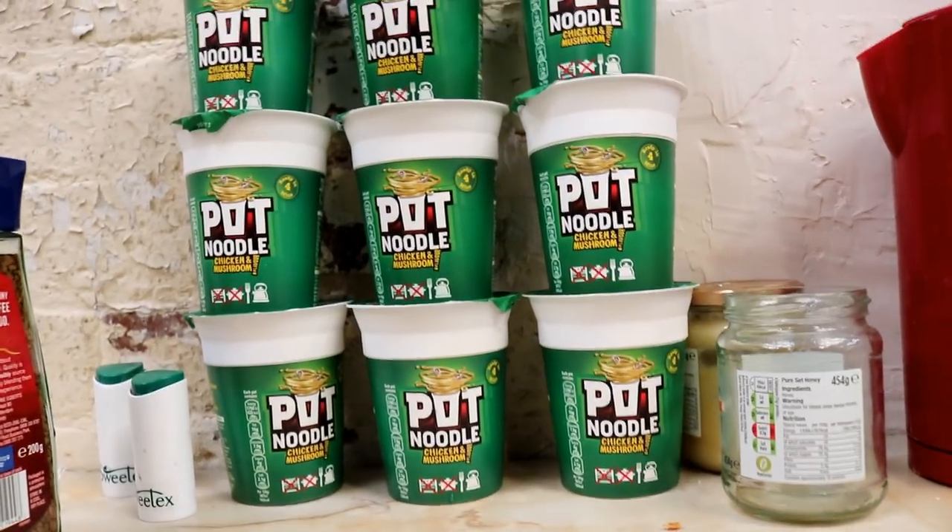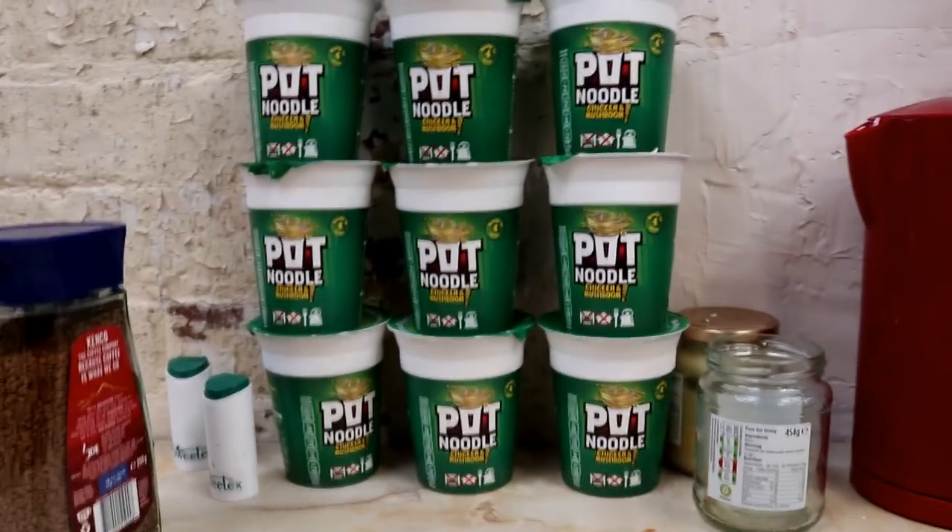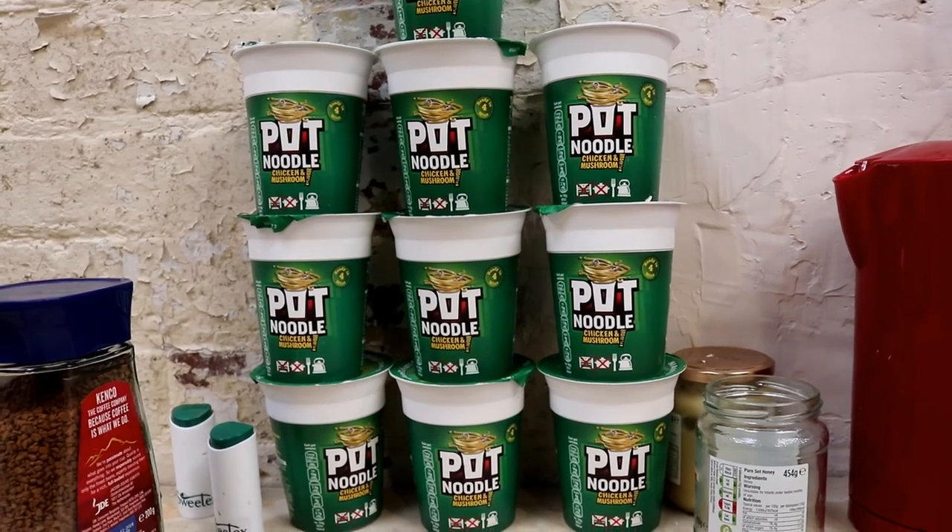I was just setting up to make myself a cup of coffee when Gemma came in earlier and said she'd brought me some pot noodles for lunch - look at this, the pot noodle tower! This is not product placement, is it?